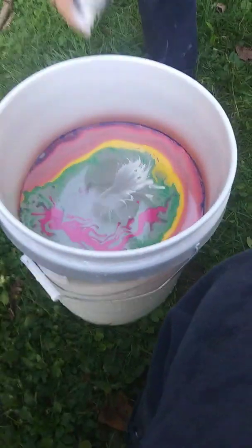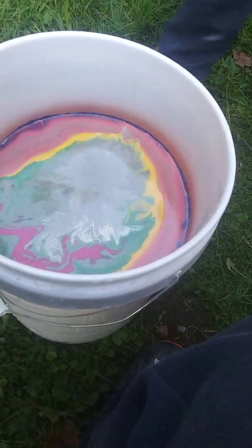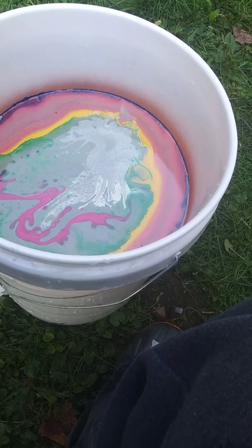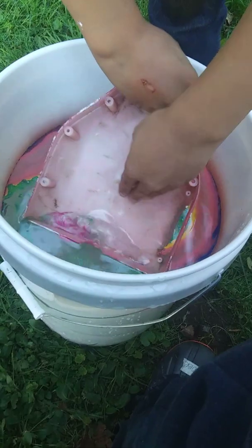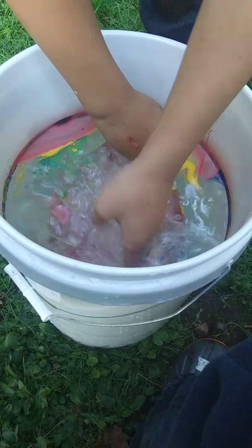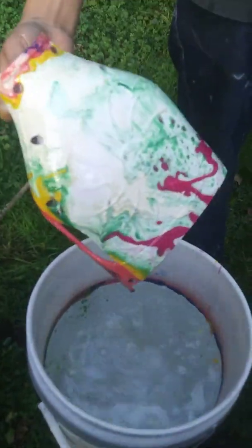Trying to use the bathtub. Shouldn't we use gloves? Nah. At this point, I don't need gloves. Okay, first try. Probably won't turn out good. It's a hoverboard piece.